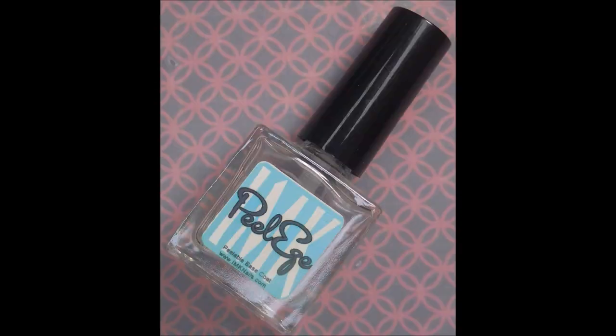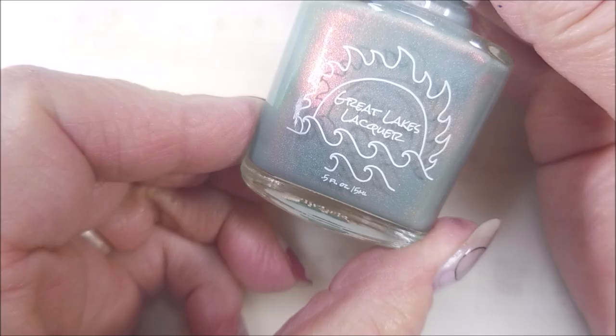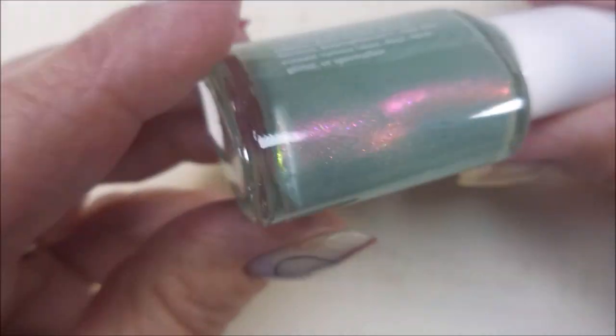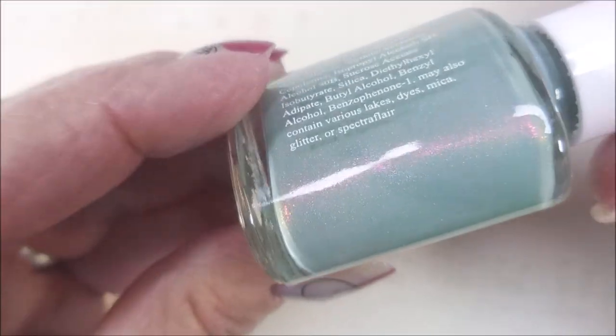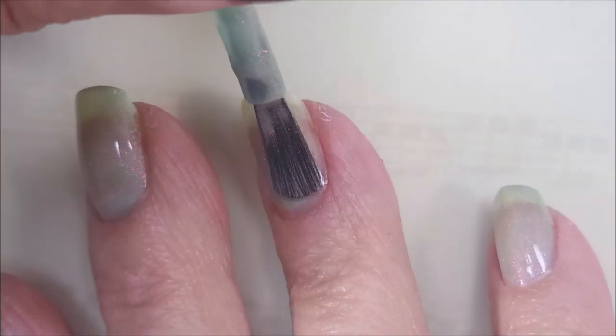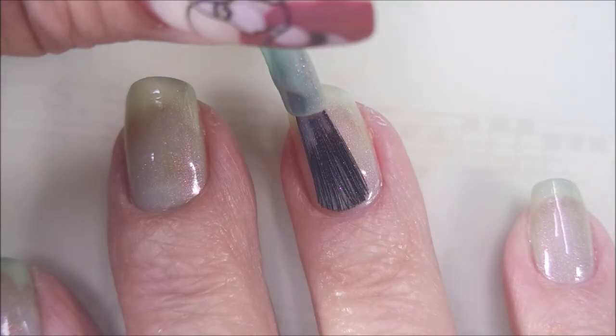Hello my friend and welcome to my channel. Today I've got Great Lakes Lacquer Jackson and Mannyology MXM076. I'm starting off with IMK Peel Ease as my base coat, and this is Jackson by Great Lakes Lacquer. It's a gray with a ton of shimmer - it's very pretty. So we're going to go in with our first coat.